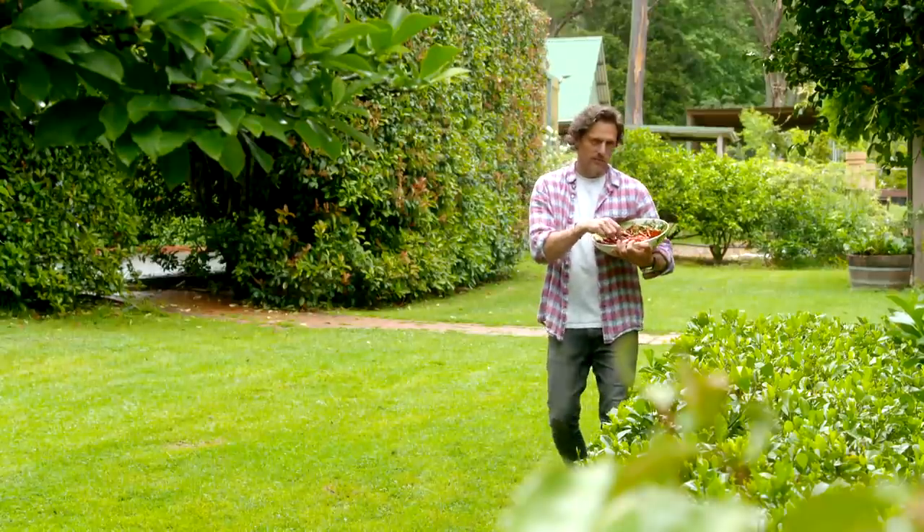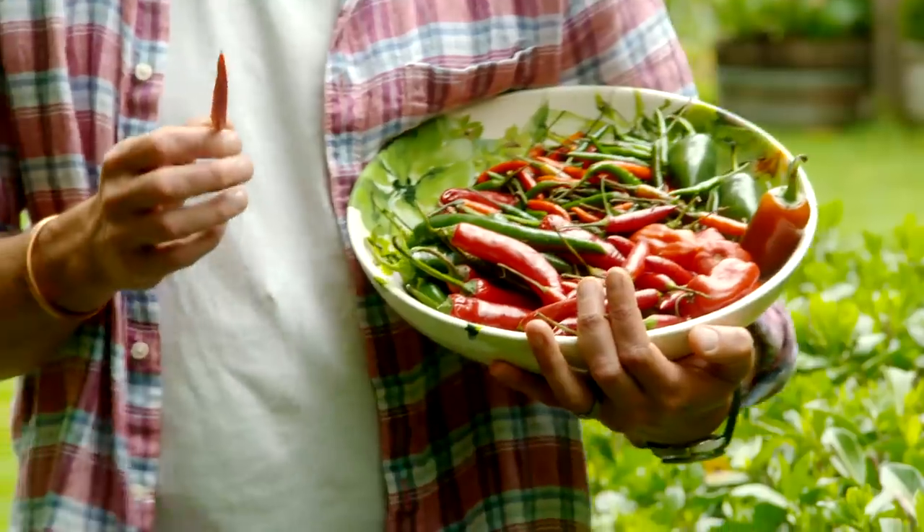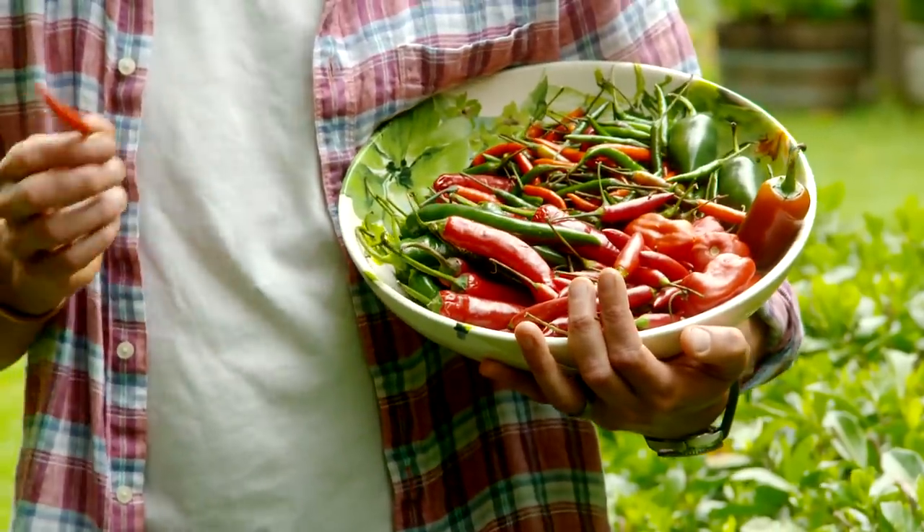I'm going to get this out the way early on. Chillies — so hot right now. Dad joke done and dusted. But it's not just the heat I'm talking about. These little beauties are going through the roof as far as popularity goes. So I'm off to meet a guy who's passionate about growing these fiery little fruits.